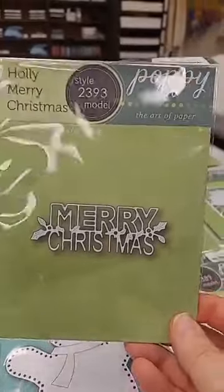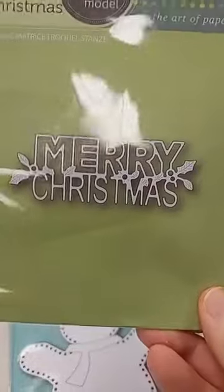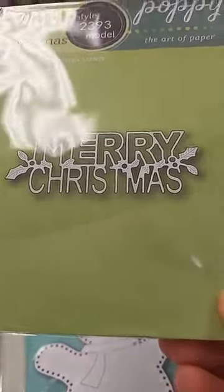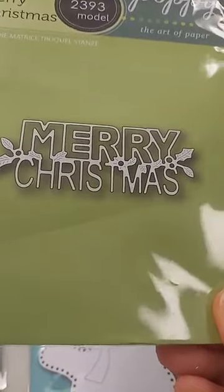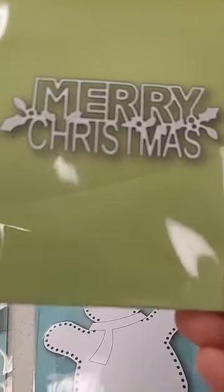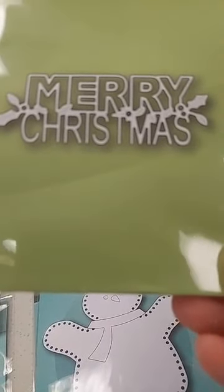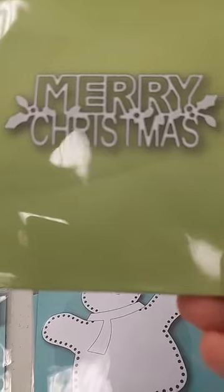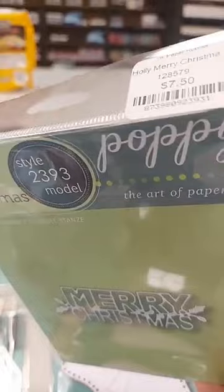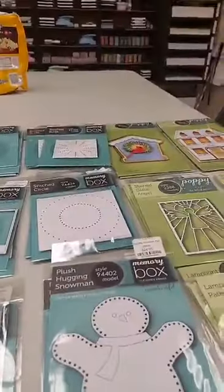On to new dies from Poppy Stamps — we have the Holly Merry Christmas die, $7.50. What I particularly like about this one is that 'Merry' has an outline font, allowing you to cut it out twice and inlay in those letters. I'll show you a sample where they used glitter paper inlaid in the letters — really pretty, and at $7.50 it's always good to have another Merry Christmas die in your stash.